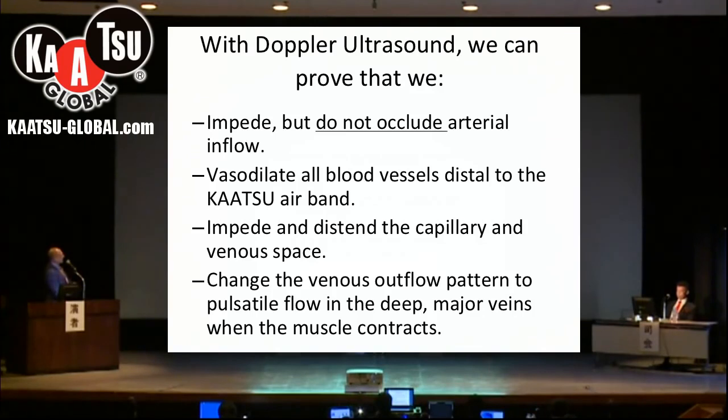Very importantly, when the muscle contracts — when the arm is brought forward or the leg — this force in the muscles squeezes blood out through the veins back to the heart.